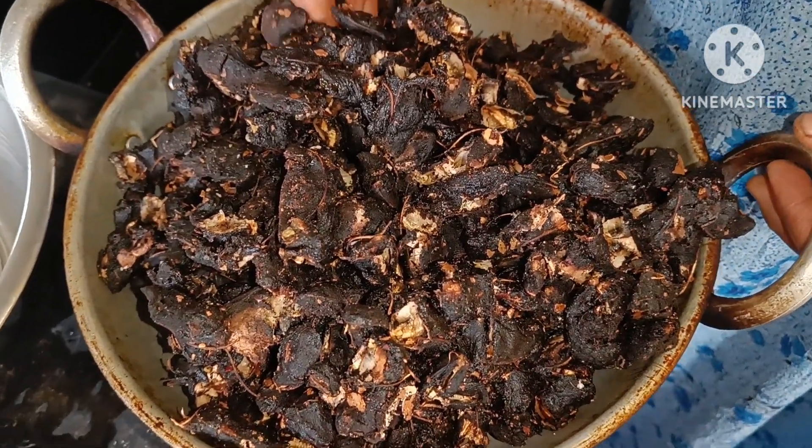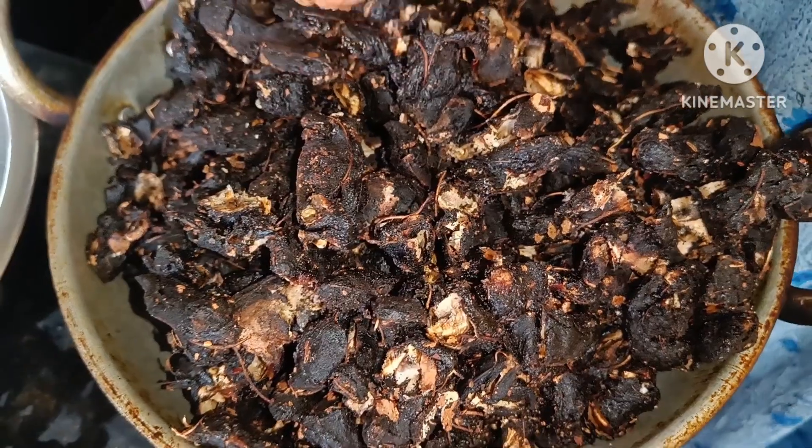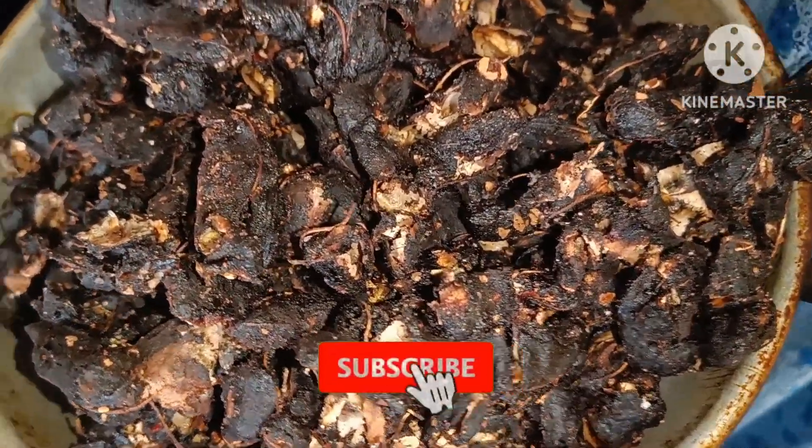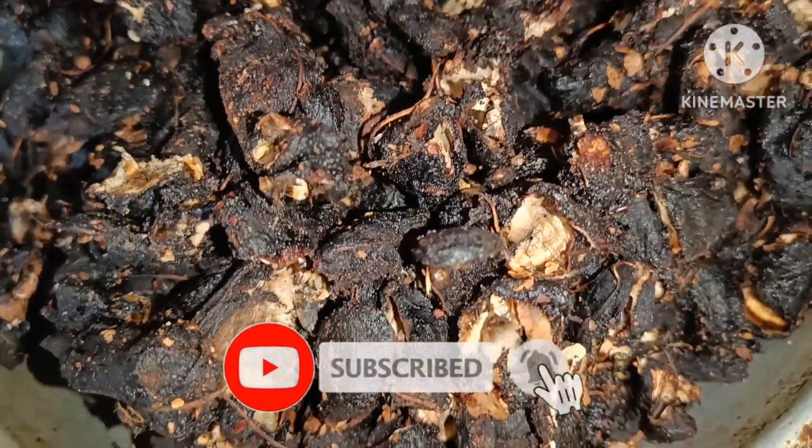Hello everyone, welcome back to this. This is about 3 years. I am going to make this.